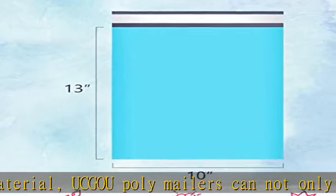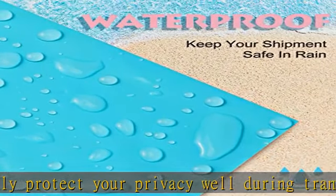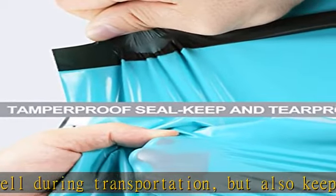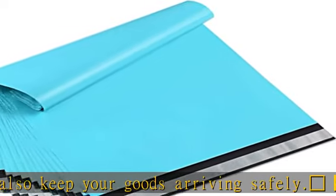The adhesive is covered with a silver strip, which you can easily peel off to seal the bag. The thickened shipping bags are made with polyethylene material, making them not easily punctured or damaged. The shipping bags also feature excellent waterproof and tear-proof effects because of the reinforced sealing on the edge.